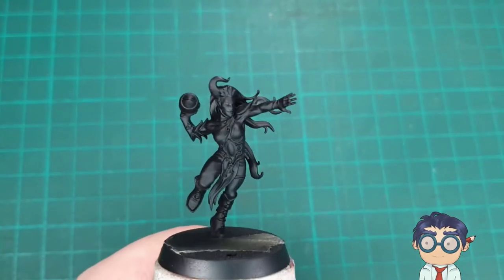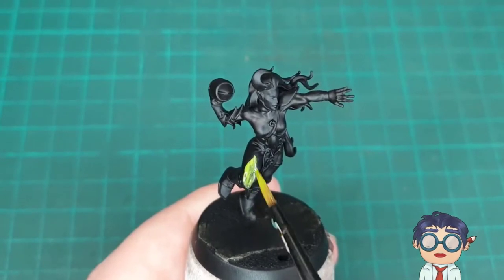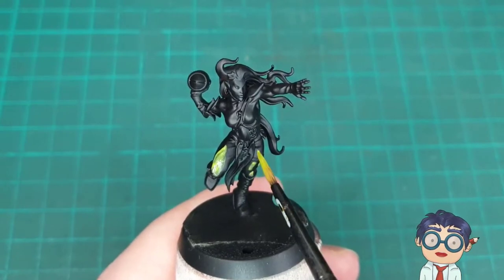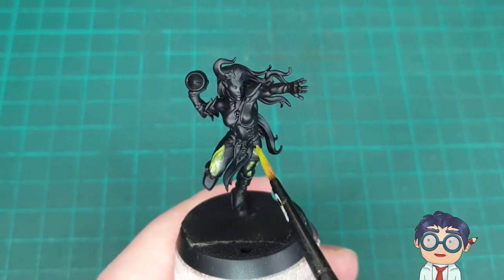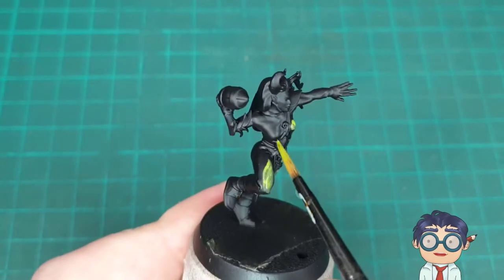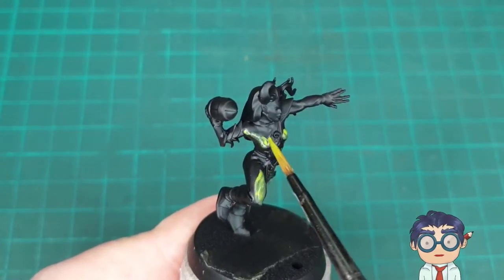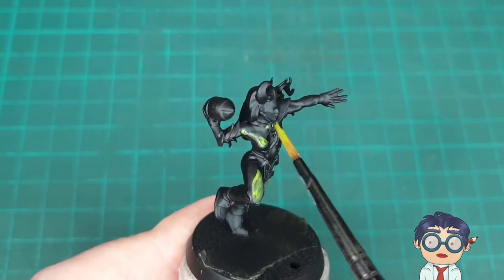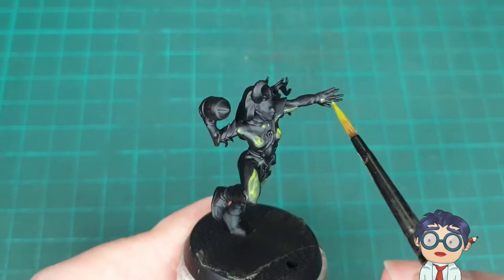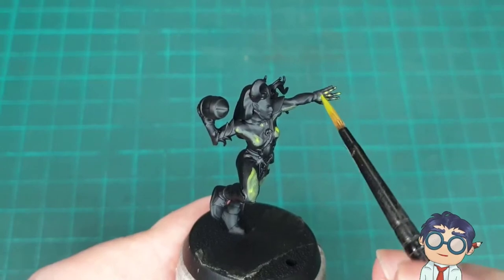Hey everyone, it's the Procrastinating Professor, and today we're going to be painting a Blood Bowl Wood Elf, starting with a black undercoat and Sherwood Green as the base coat. I decided fairly early on that I wanted a contrasting paint job, so I've selected a light green which is slightly in the yellow range, and I'm going to contrast that with a slightly more pinkish shade of purple. Sherwood Green is a fairly light color, and when you're working on light colors over a dark undercoat, you're definitely going to have to build it up in a couple of layers.